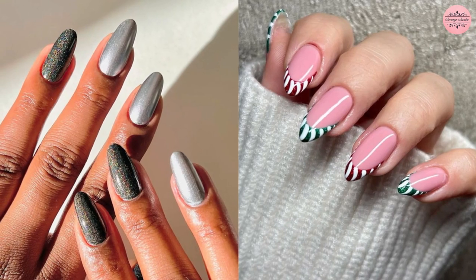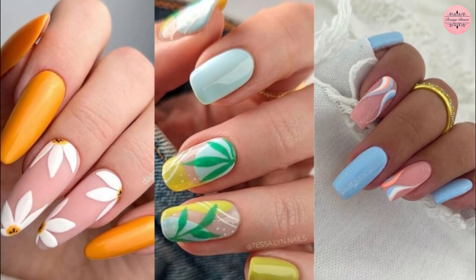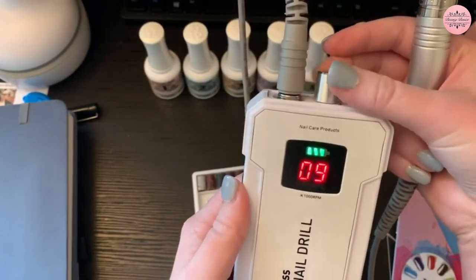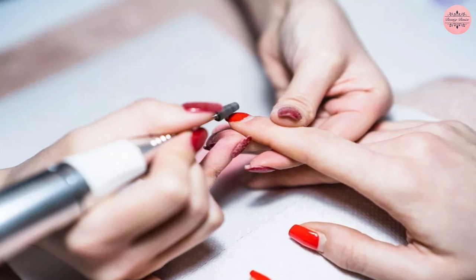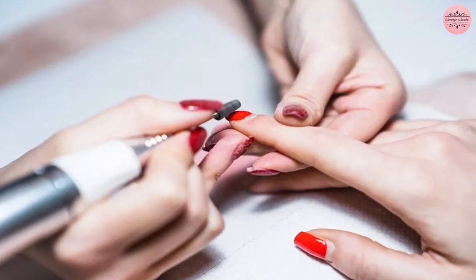Applications include acrylic nail, gel nail, dead skin, calluses, nail art, and polish remover. A LCD display also shows the speed and battery life in real time. Overall, because of its exact precision and portable design, it's ideal for those who want to perform their own manicures in the comfort and security of their own homes.